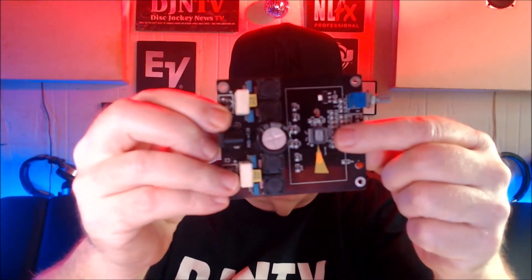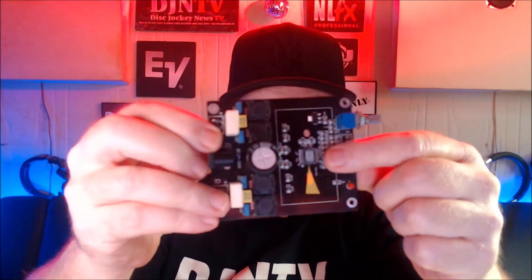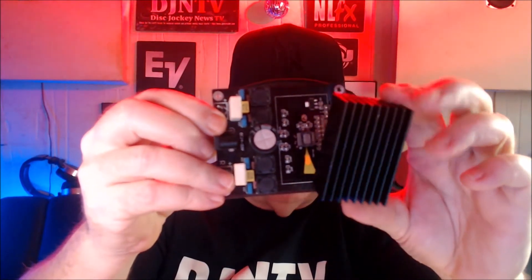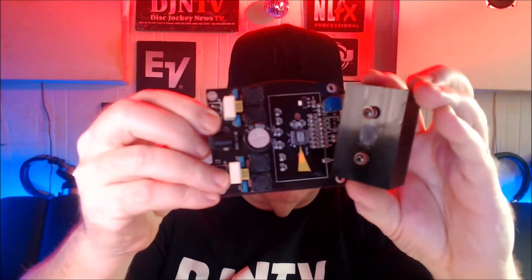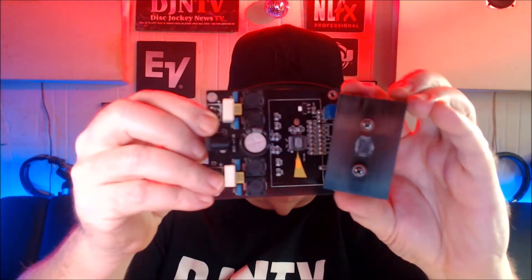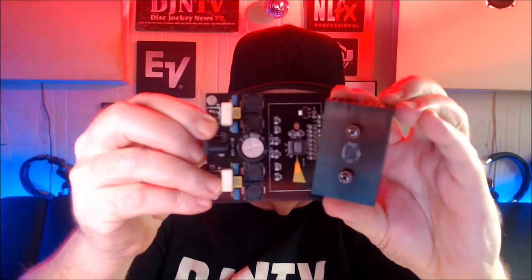Look at that — it's smaller than my fingernail, but it puts out a lot of power. This is the heat sink I took off. On the back, you'll see the white paste on there, and there's also white paste there on the chip itself.